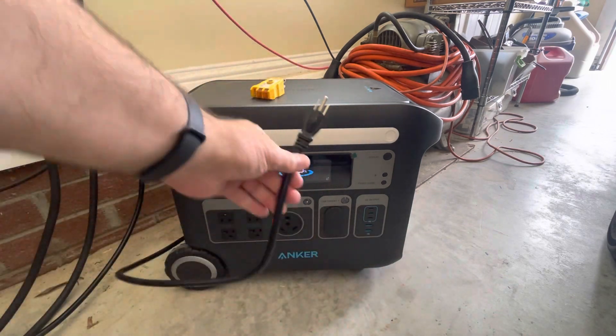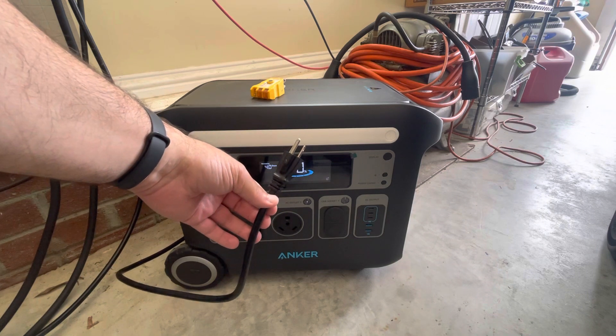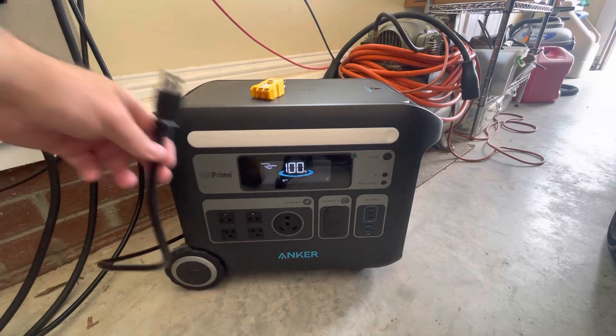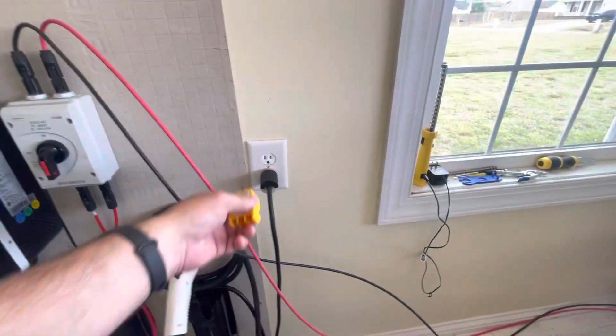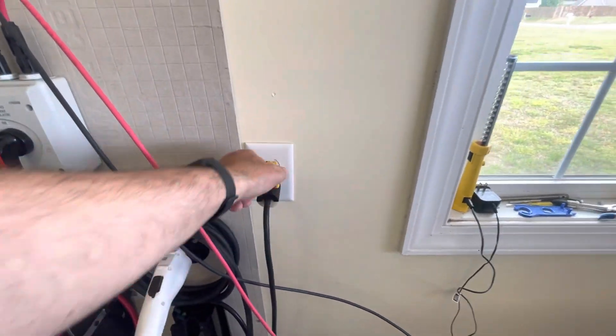Where things get squirrely is when we use the AC adapter to either charge the unit or to put it into UPS bypass mode. If we go up here, I'll test my wall outlet as well so you can see that it's wired correctly — two lights as well.